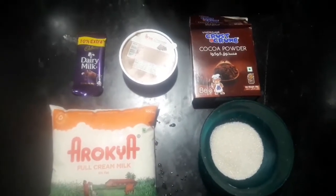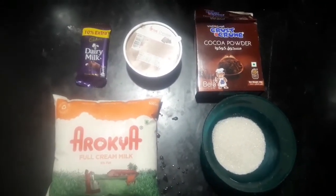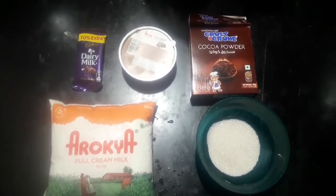Chocolate ice cream, cocoa powder, milk, 2 tbsp of sugar.